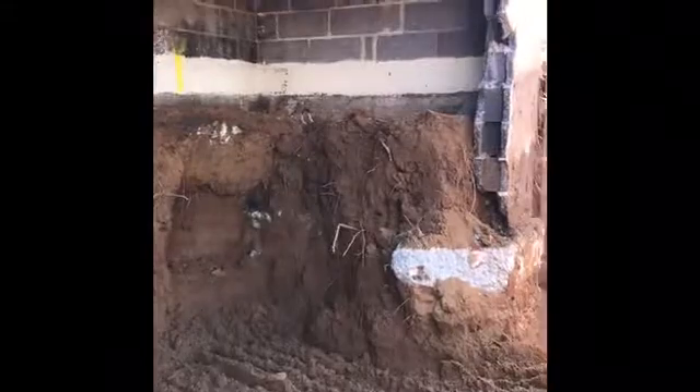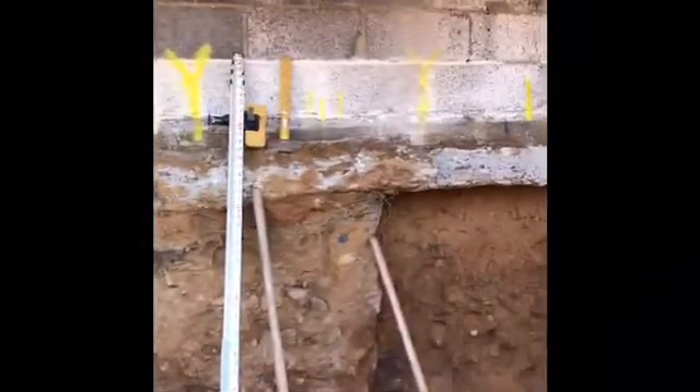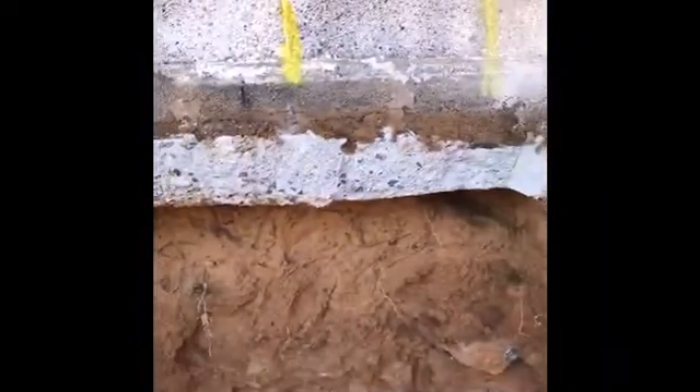We dug out with the machine, which we're lucky — most times you have to dig out by hand. You can see I marked each section; I used one, two, three so my guys could better understand it.